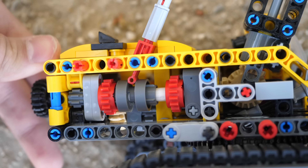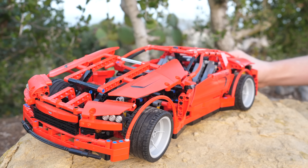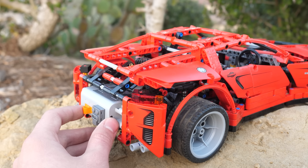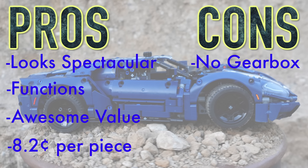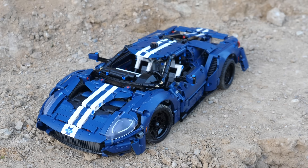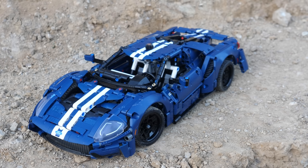I still wish that LEGO Technic cars were more like the 2011 supercar, not focusing so much on the aesthetics, but bringing impeccable functionality. The 8070 supercar had a 4-function distribution gearbox as well as power functions. I think that in the future we should get more cars like that, with more functionality at the expense of the aesthetics. Will you be buying the LEGO Technic Ford GT? Please let me know in the comments. Make sure to stay tuned for my reviews of the March sets. This is your Unbrick Me here, and I'll see you in the next one.